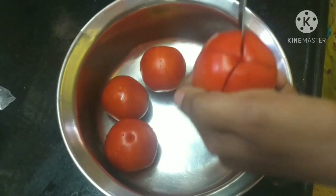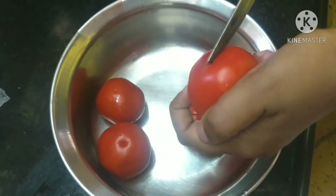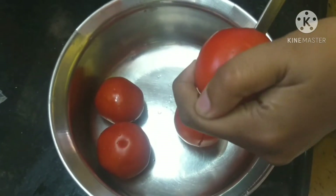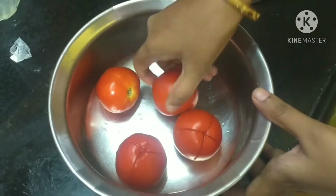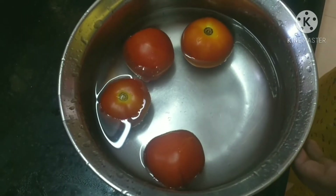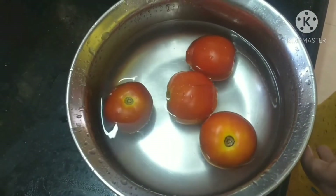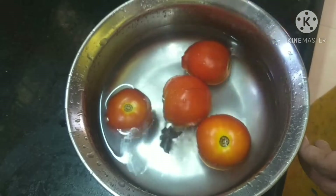Put the tomatoes in the hot pot. Pull the carrots. The tomatoes will be used as the base and we will add some of the tomatoes.